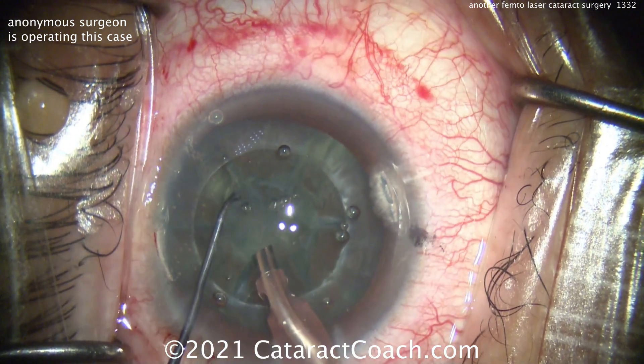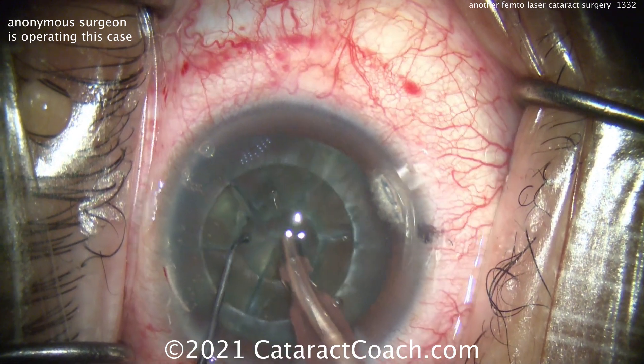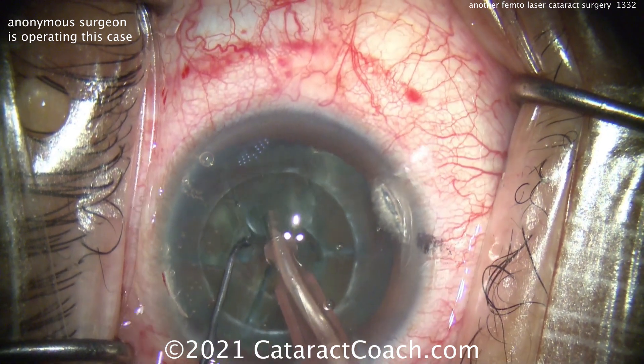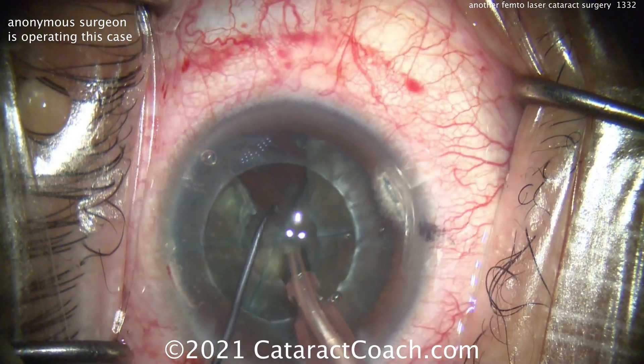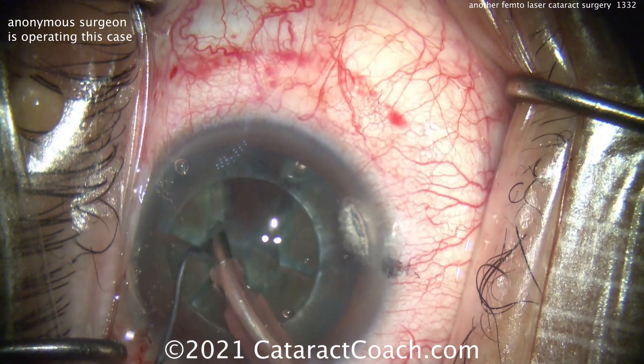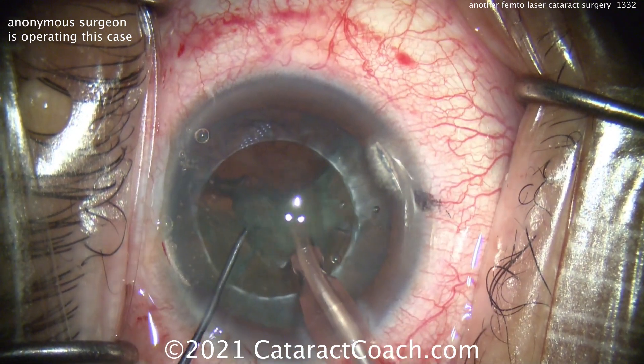And again, a little bit more of a split. Remember, these lines that were created — these sextants that were created — aren't fully separated. They don't go all the way to the periphery and all the way to the posterior capsule. So they're through most parts, and you may still have to put in some effort here to separate those pieces.